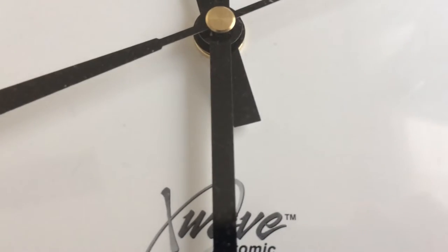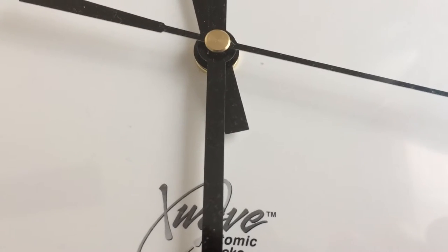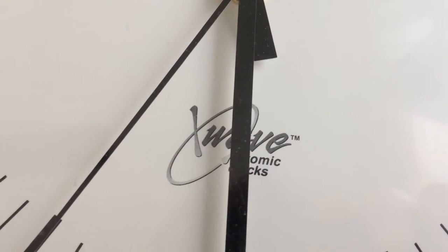If you can hear those other clocks — those ticking sounds — those are my other clocks ticking. I just like to listen to the ticking. I have a clock collection that I'm going to show you guys another day.